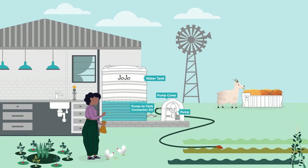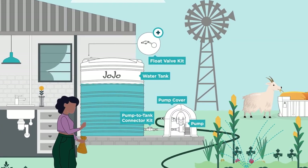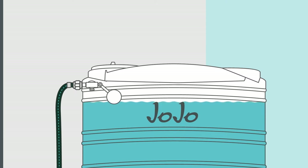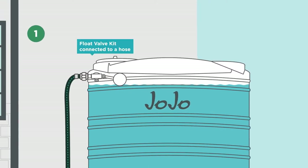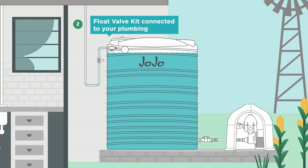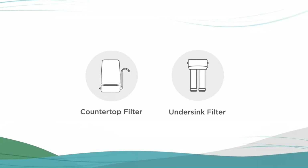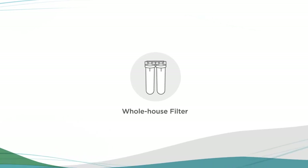Alternative water sources for a backup solution include borehole or municipal water. For gardening and household use, all you need to add is a float valve kit that allows you to easily fill the tank to a certain level and then automatically shuts off the water feed when the tank is full. This could either be done using a hose, or for a more automated solution it could be connected to your plumbing line. Water quality can be confirmed by testing the water. We always recommend testing borehole water. In most instances municipal water is safe for drinking. If you are unsure, you can add a countertop or under-sink filter for safe drinking water inside your house, or the whole house filter.